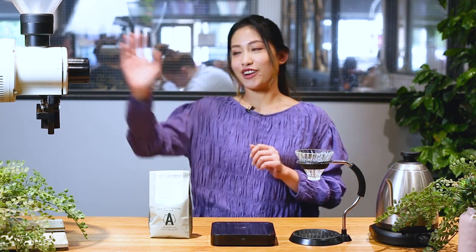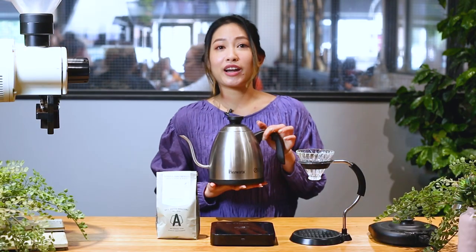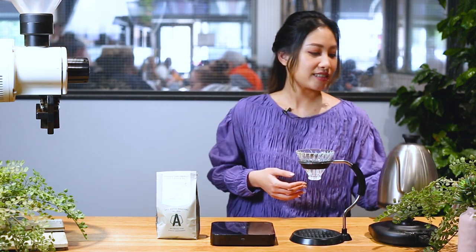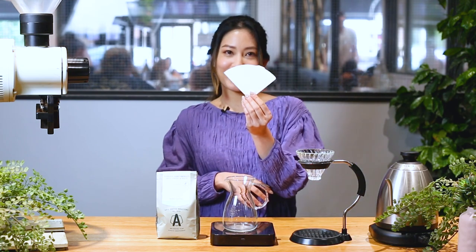Next thing you will need is a coffee grinder. Don't forget your kettle — today I'm using 230 ml of water at 93 degrees. We also need a decanter, and don't forget the filter paper.